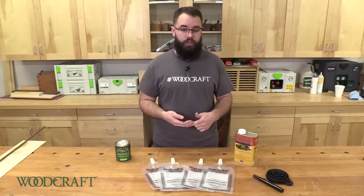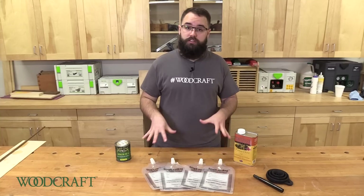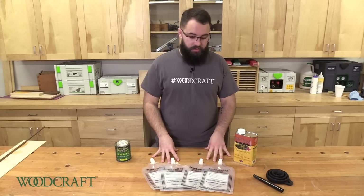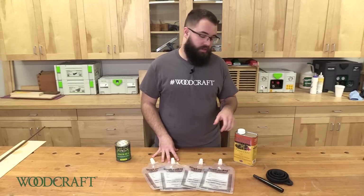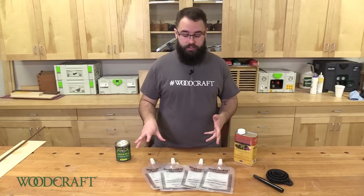Bloxygen, marbles, or my personal favorite, these stop-loss bags. Now these aren't your average Ziploc bags. They're three-ply, one-liter bags that can fit an entire can of Waterlox. They come four to a pack, making it convenient for all your finishes.